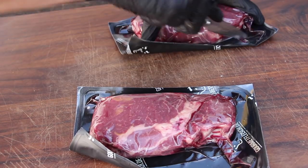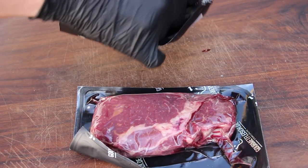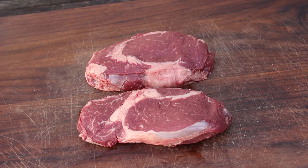Normally bison has less fat than beef. So this is how they look — nice color, nice fat.